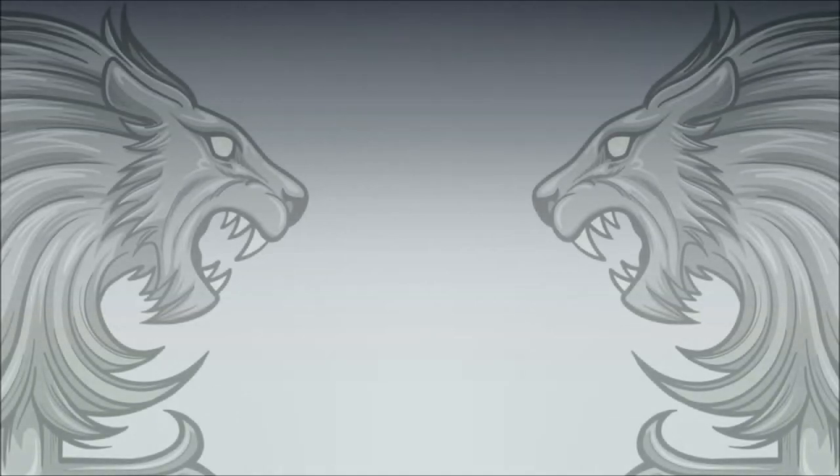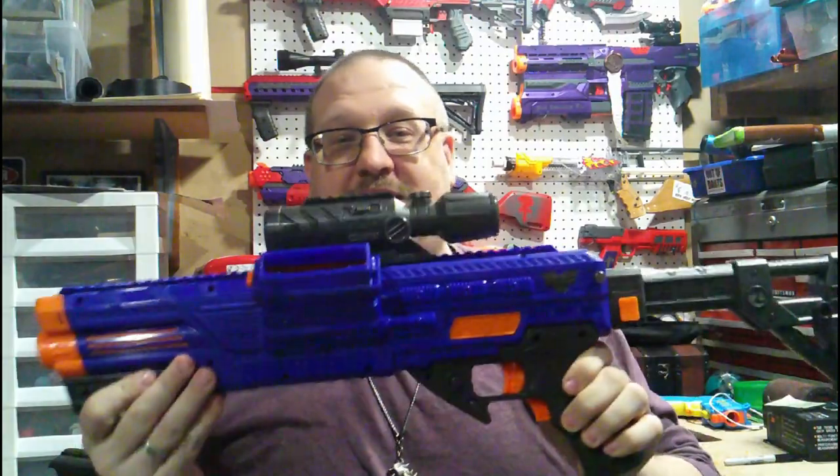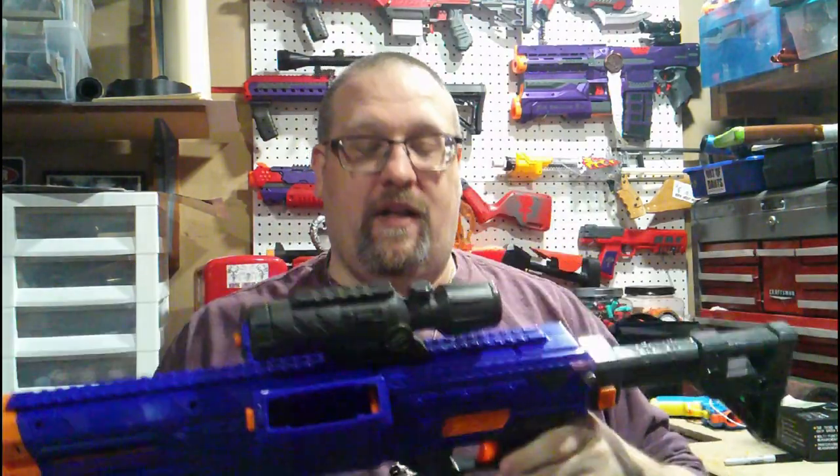I'm going to have to pick all that up. What's up everybody, Graver here, and today we are going to be taking a look at this — the Dart Zone Vulcanator.